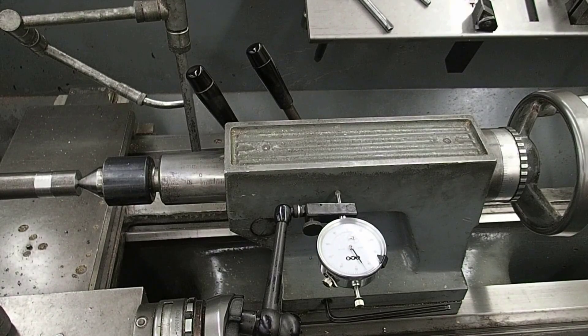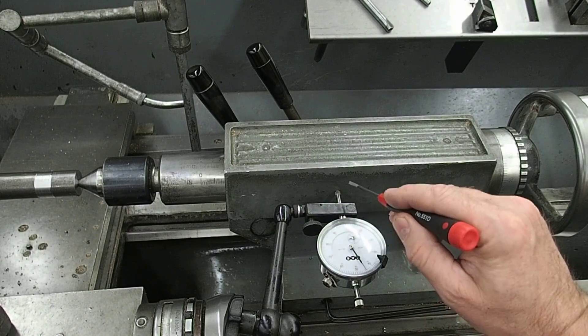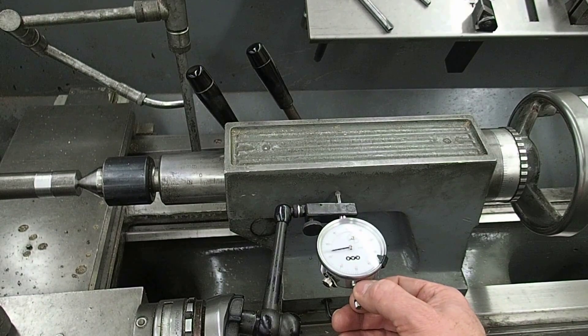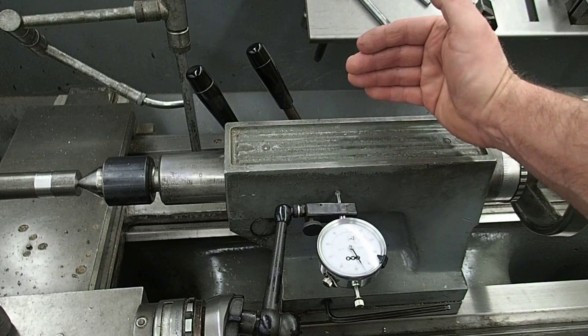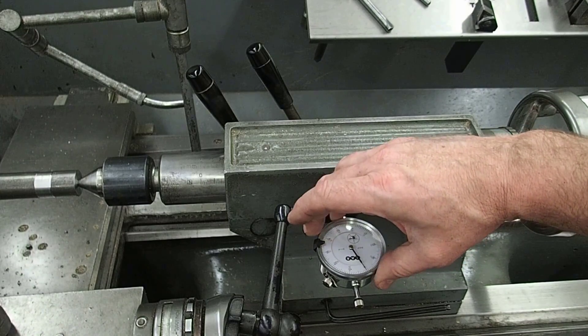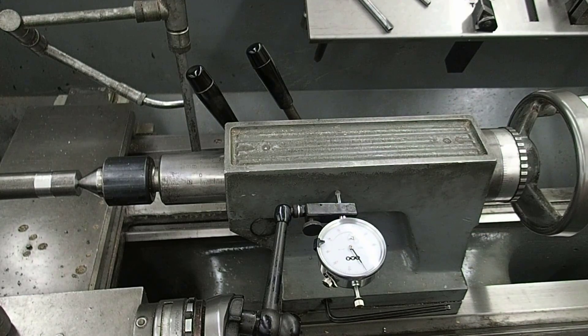I've set a dial indicator up on the side of the tailstock, perpendicular to it, so we'll get a true reading. If I pull the needle towards me, it goes in a clockwise direction. Because the diameter is larger at the tailstock end, we want the tailstock to go away from us — counterclockwise. So I'm going to set zero on the tailstock and have the needle move counterclockwise half of the difference in diameter.